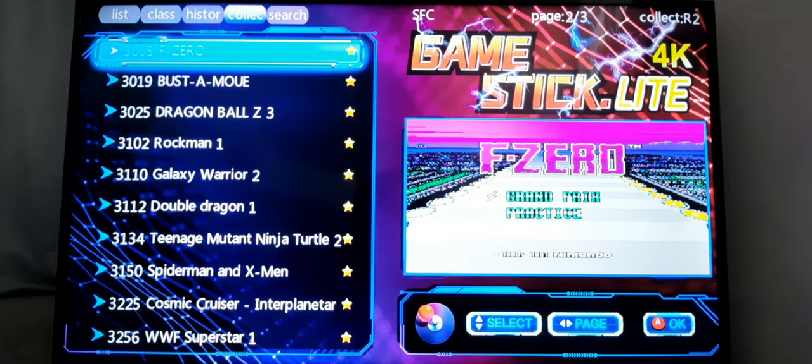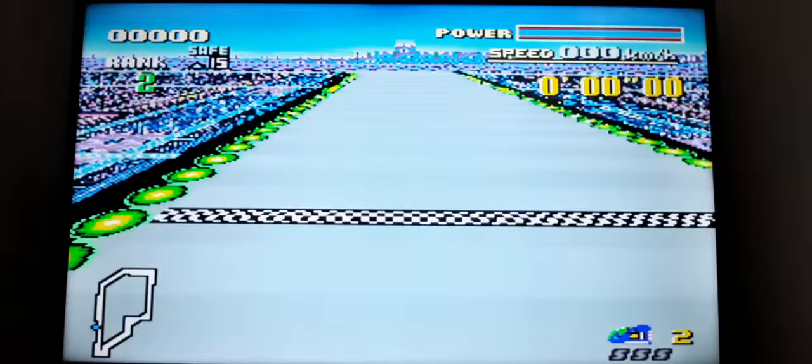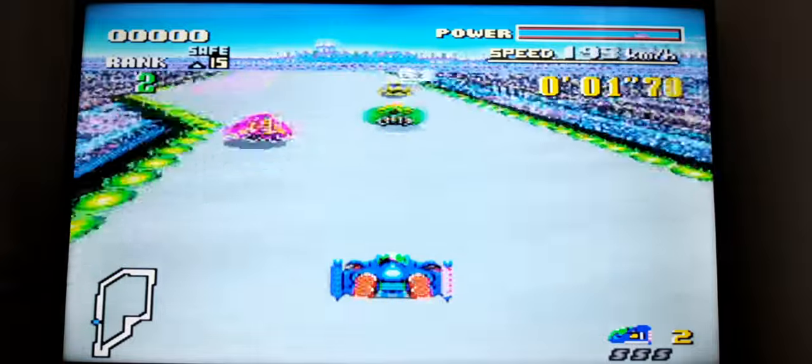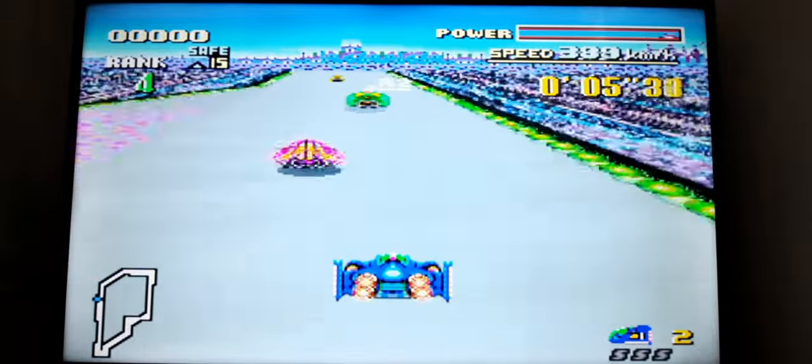Let's try a PlayStation game — F-Zero. Let's see how it goes. Performs pretty well, very responsive. I can use the analog as well.